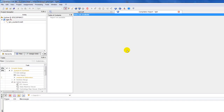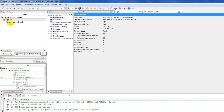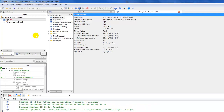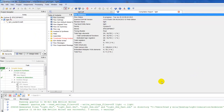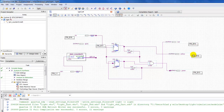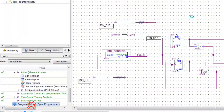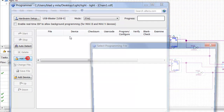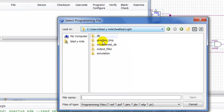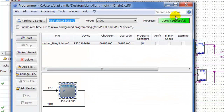Let's close that and compile. Everything went well. Let me check my assignments — I've got everything. Now let's go ahead and program it, load it up. I put in the files, 'Light', start it up — 100% successful.